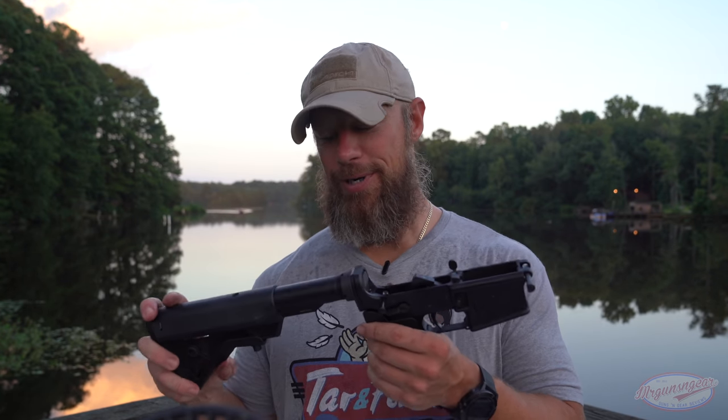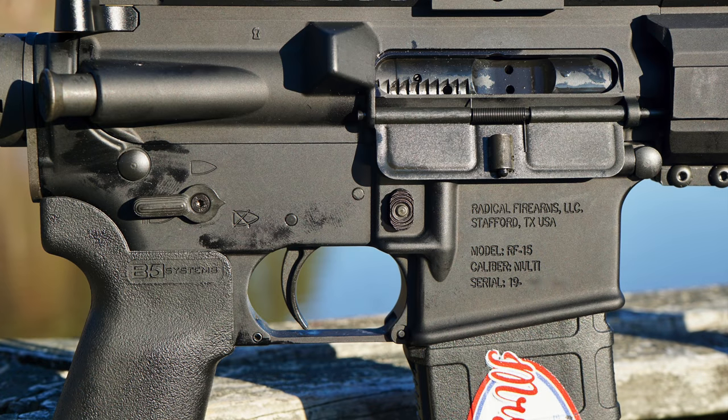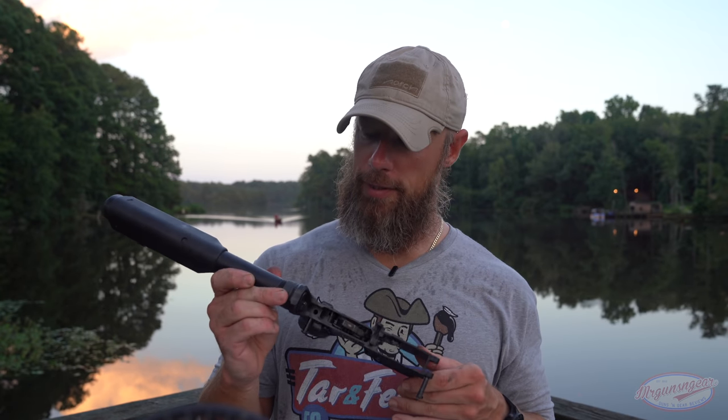Our lower on this is again 7075-T6 aluminum — nothing too fancy. We do have an ambidextrous selector, which a lot of folks do like, and we also have a standard bolt mag release. A lot of Radical lowers are offered with a billet mag release from time to time — this one doesn't have it. We do have a slight flare on the magwell, which I do dig. And one thing I'm sure a lot of you guys will dig is that the lower itself — and all Radical Firearms lowers currently being produced as of August 2020 — will have full-auto pocket cut lowers. Should one day we ever get our rights back to own select-fire guns, you'll be able to simply drill a hole and drop your fire control components in and have a select-fire lower. I honestly think every single AR-15 company should make them like that — there's no reason not to. Kudos to Radical for that.